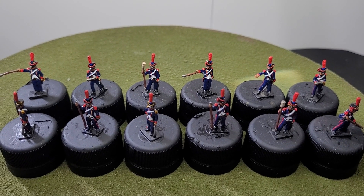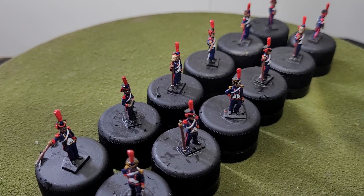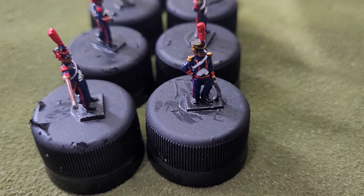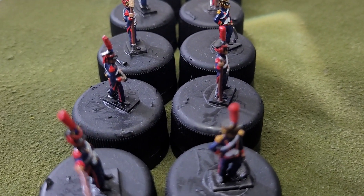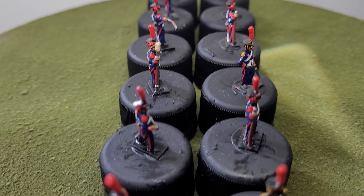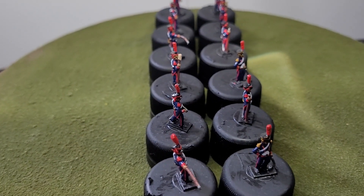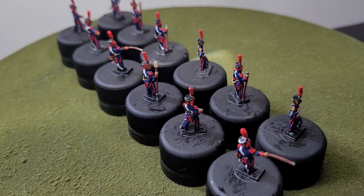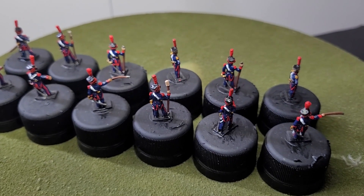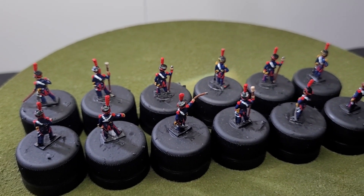I'll just turn these to the side so you can have a look. I think these turned out quite nice — you can see the officer there and the stripe down the leg. Just turning them around so you can see the back as well. I think these turned out quite nice and I think the client would be quite happy with these.